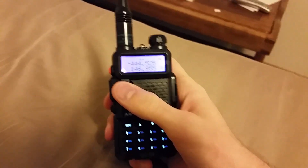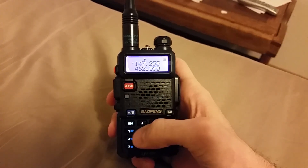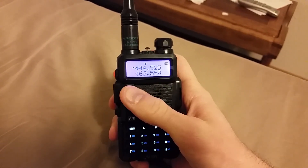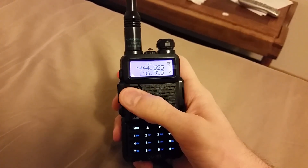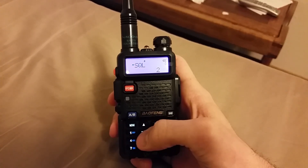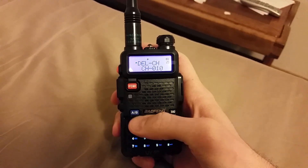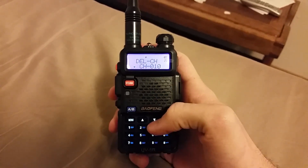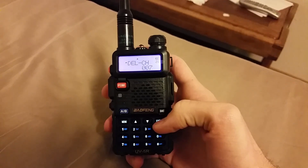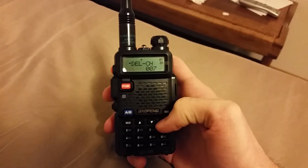Let's go back into frequency mode because we're going to reprogram this and delete it out. We're going to reprogram channel seven — okay, so channel seven is gone now. We're going to re-enter it, and I'll show you what happens if you don't do this extra step.